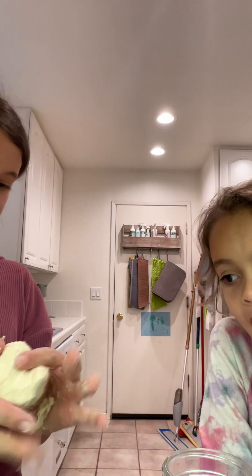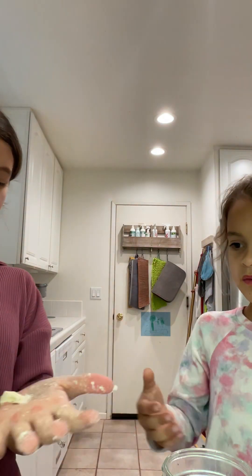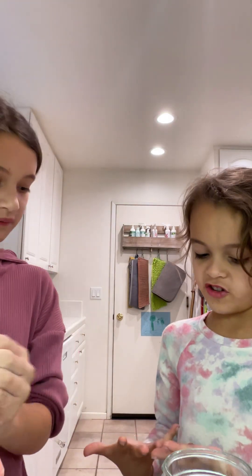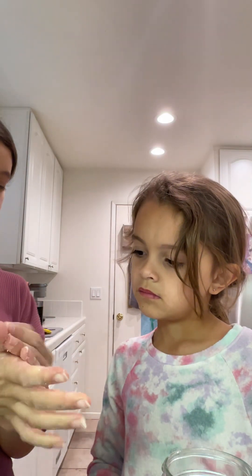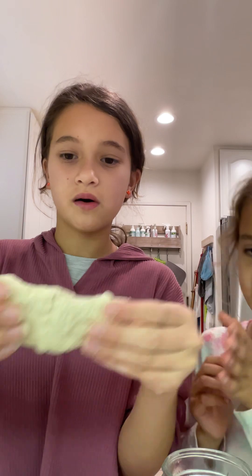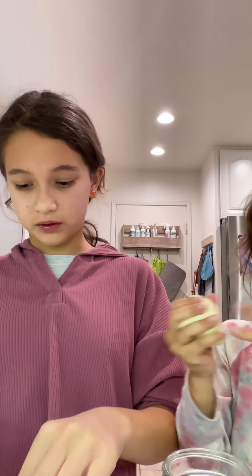Skyler, would you like to try to do this? Sure. We're not going to be eating this — just so you know. I just want you to kind of go like this and massage it. See that dough? That's making a dough. We still have a lot of powder so I'm going to keep working on that.